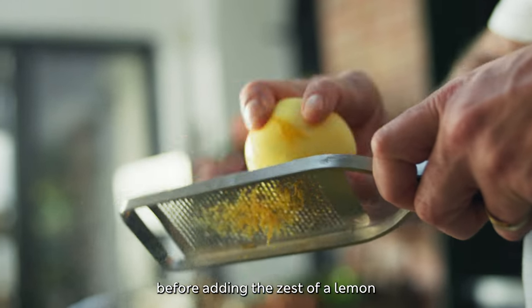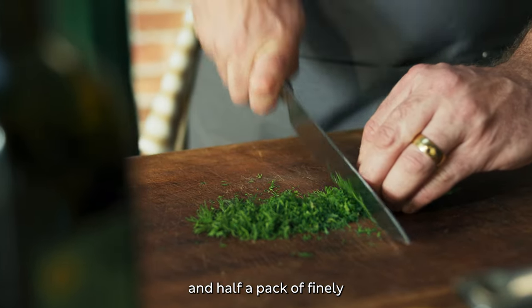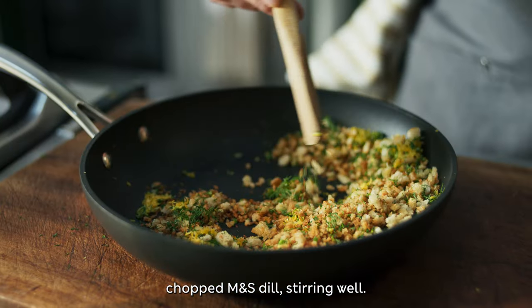Leave it to cool slightly before adding the zest of a lemon and half a pack of finely chopped M&S dill, stirring well.